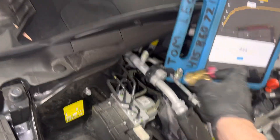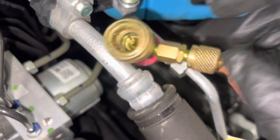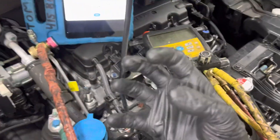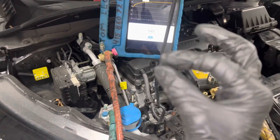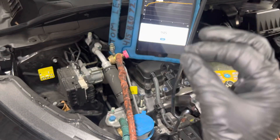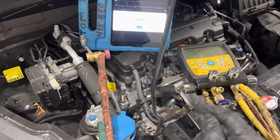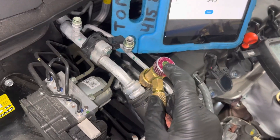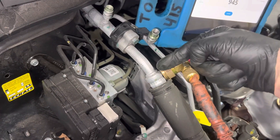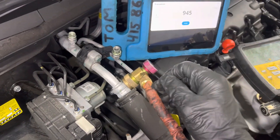If you think there's a leak inside, pour a little vacuum oil or Nylog in there. That will seal the o-ring seating way down inside. Vacuum cannot pull through a thick oil like Nylog if the leak isn't too large — if it's a minute leak, the oil itself will stop it, and then you know it's your seal inside.